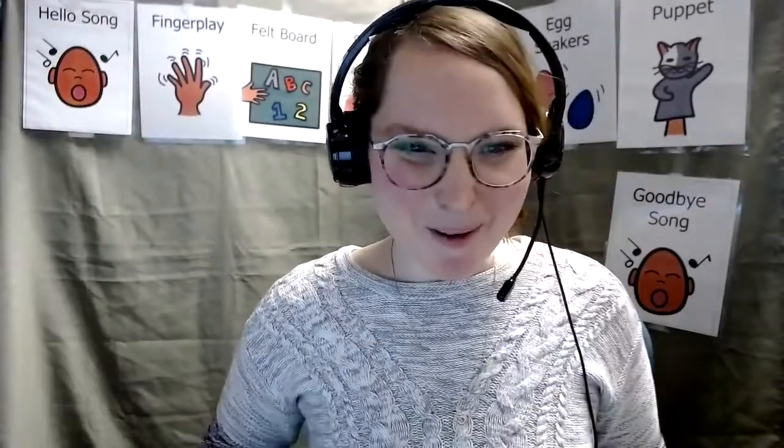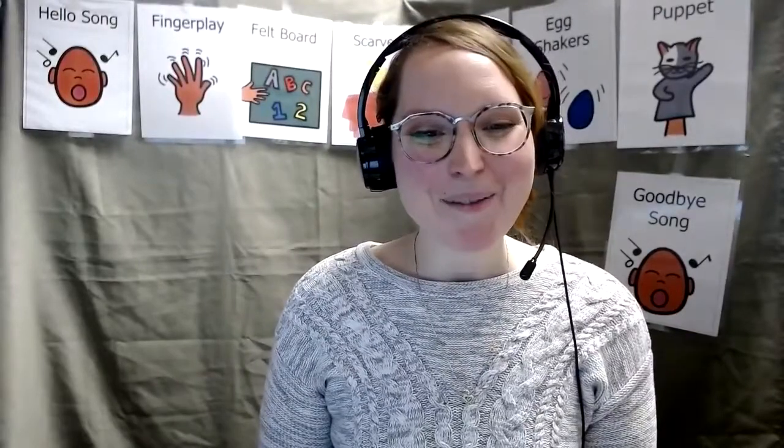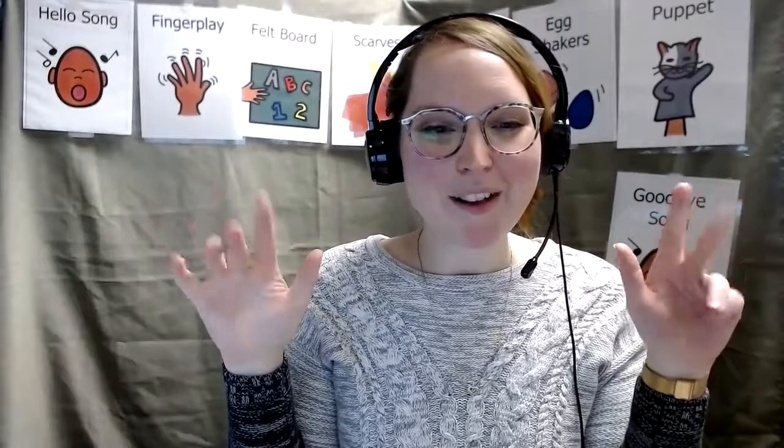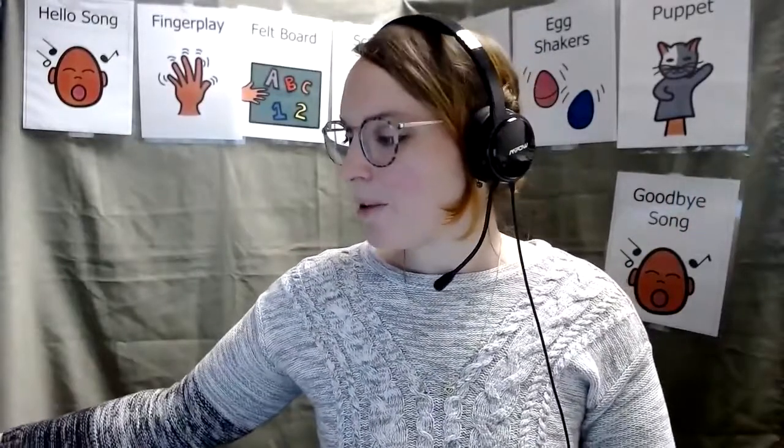Good job. Did you pop the bubble? Good, good, good. All right, my friends. Let's put our finger play fingers away. It's time for our flannel board story.